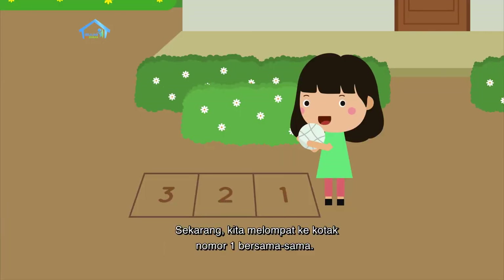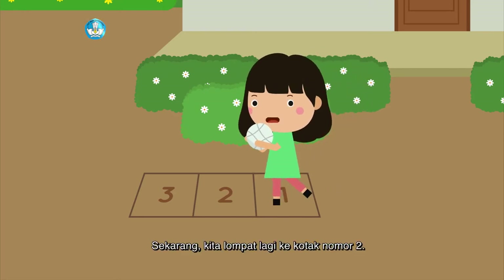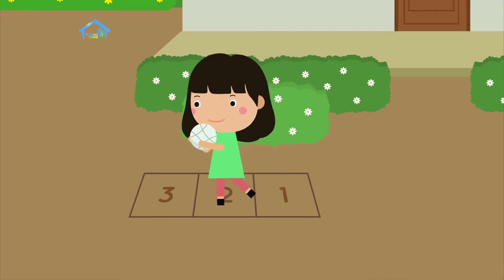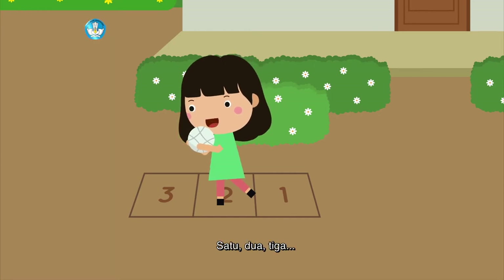Sekarang, kita melompat ke kotak nomor satu bersama-sama. Satu, dua, tiga. Hup! Sekarang, kita lompat lagi ke kotak nomor dua. Satu, dua, tiga. Hup! Lalu, kita lompat ke kotak nomor tiga. Siap semuanya. Satu, dua, tiga. Hup!